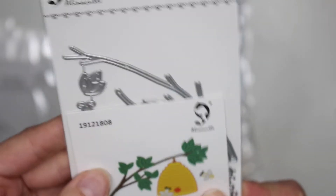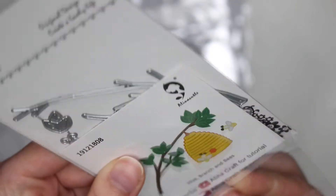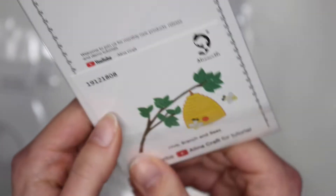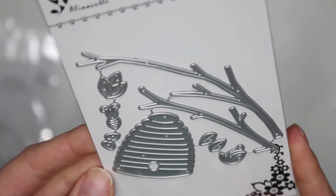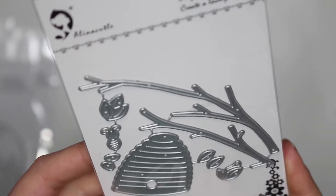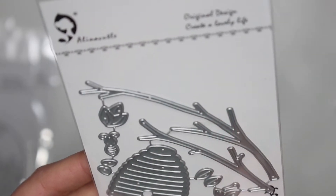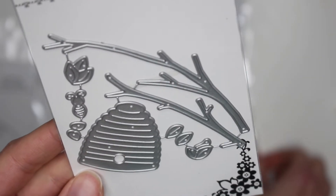Then I also have this one. I love how they included the photo here — this is gonna be a little beehive die and I was already thinking about what kind of card to make with it. I don't normally craft with bees but bees are so important to our environment. And you know, bees, Winnie the Pooh — that's what I think of! Anyway, this is a beehive die. You have little branches, little leaves, and a little bee. So that's gonna be super fun to craft with and create a card base.